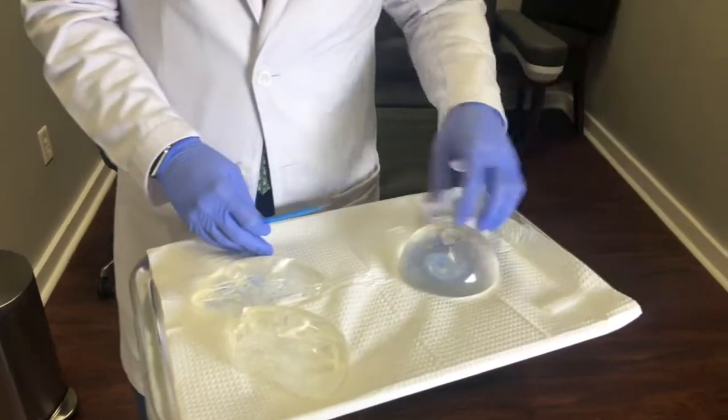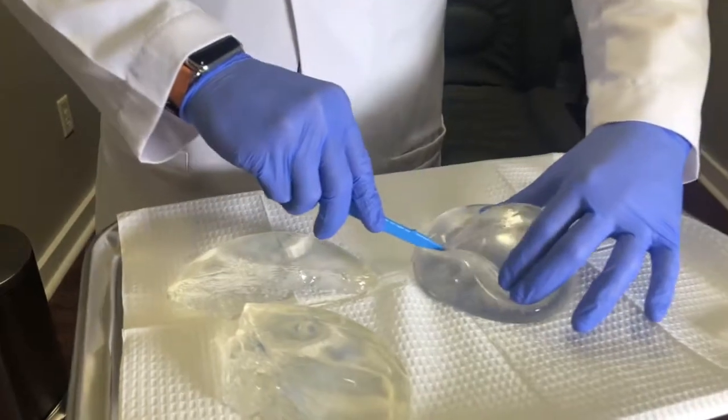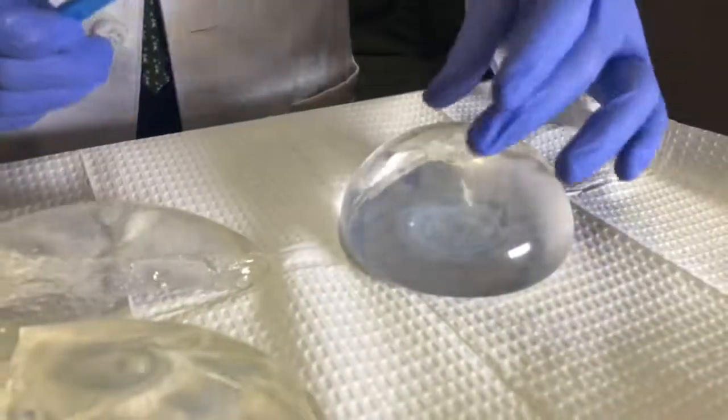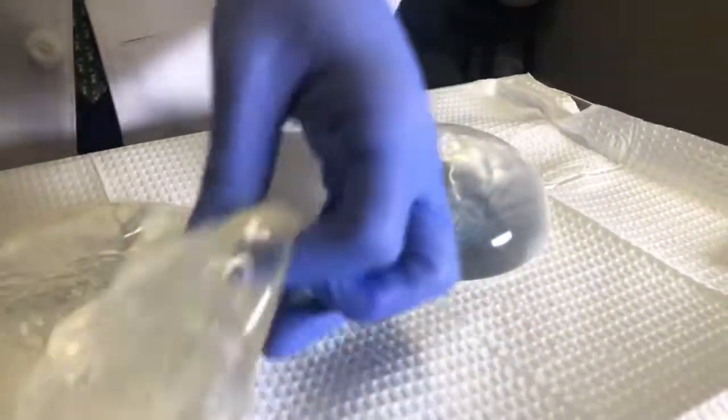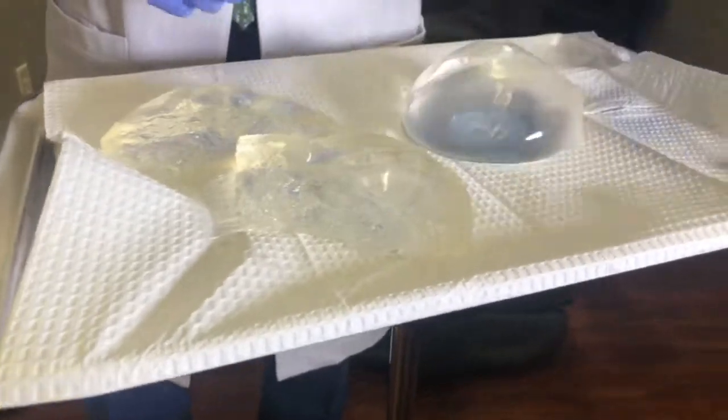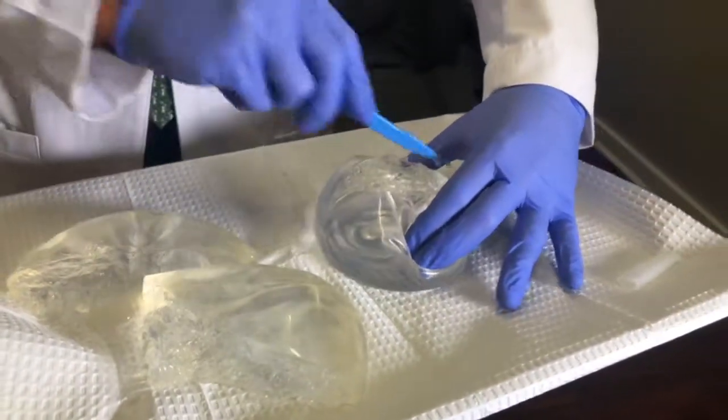So this is a modern cohesive gel implant. I'll cut this implant, and you can see how this implant goes right back, whereas this older implant is already kind of sticking to the table. This implant goes right back to shape, so I'll go ahead and cut this implant all the way through.